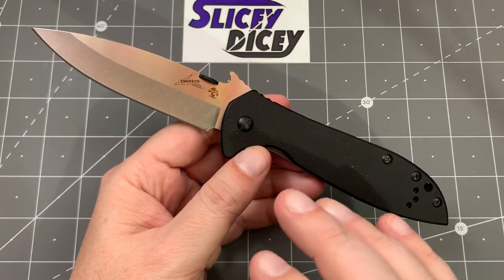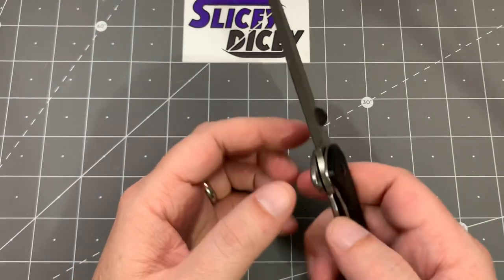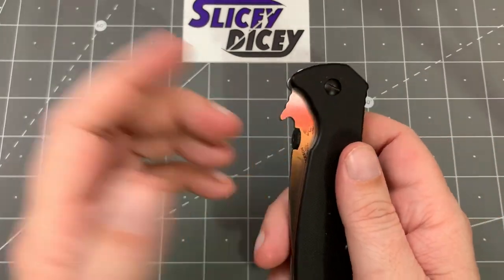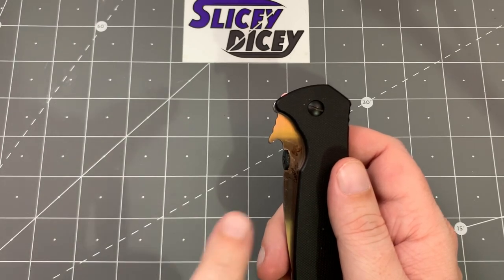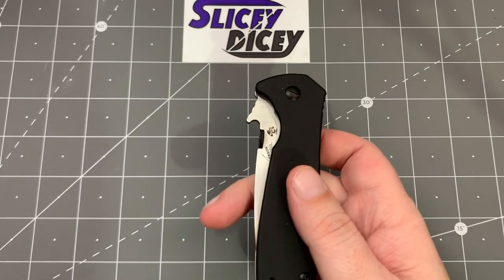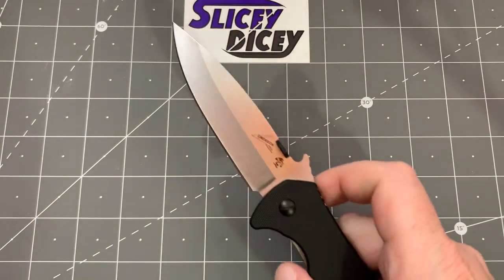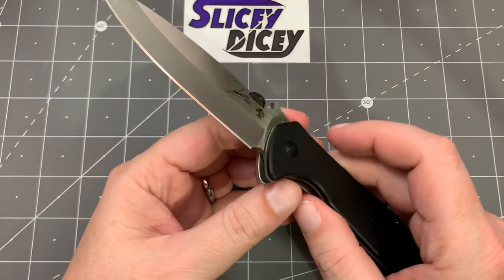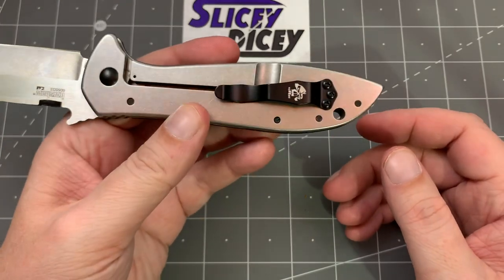The primary feature of Emerson knives — not on all of them but on a vast majority — is the wave feature. There's a little cutout in the blade: you pull it out of your pocket and the blade just flips open on its own. You can get it open faster than you need an automatic. It's a pretty darn cool thing. I'll link to my earlier review where I show how it works if you haven't seen it.